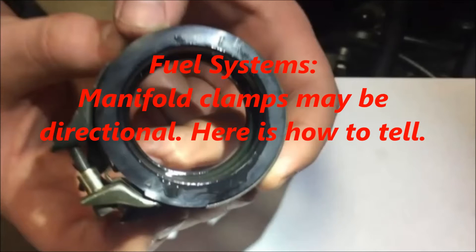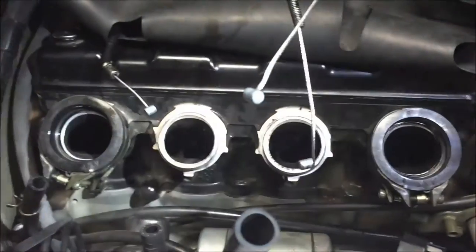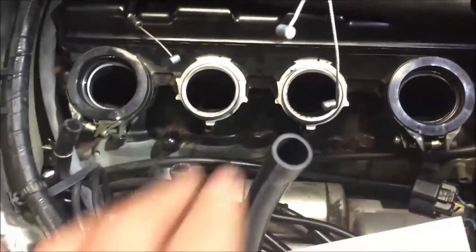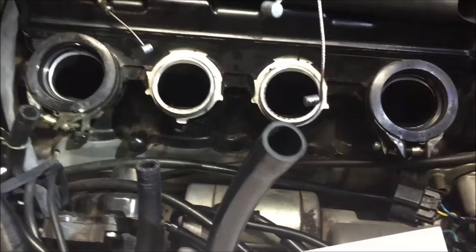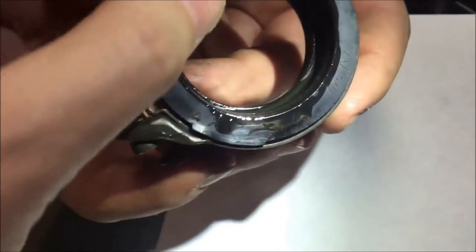Stay tuned after the lesson for the instructor's comments. We've got a sport bike here, this is an R1, getting ready to throw some carbs on it. A lot of people go ahead and put the manifolds on first, when in fact the service manual will actually tell you to go ahead and mount the manifold on the carburetor first. So what we have here are two hose clamps.